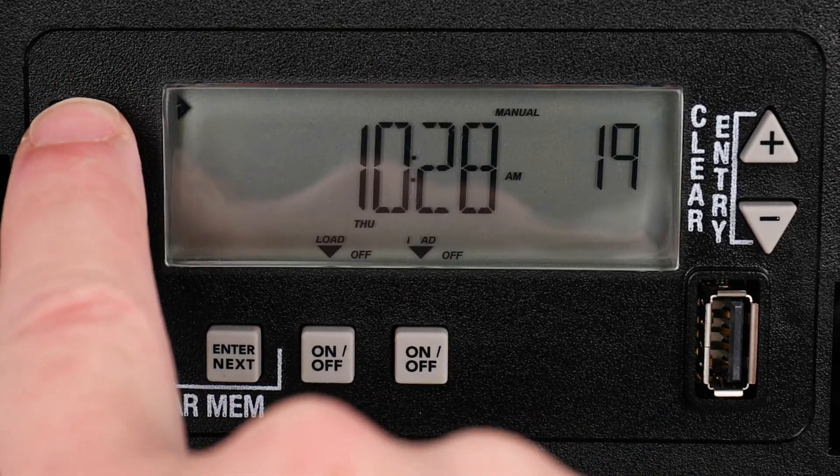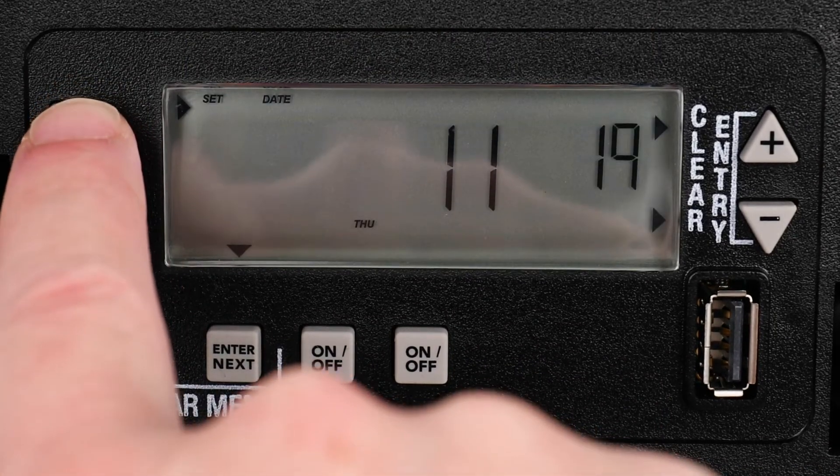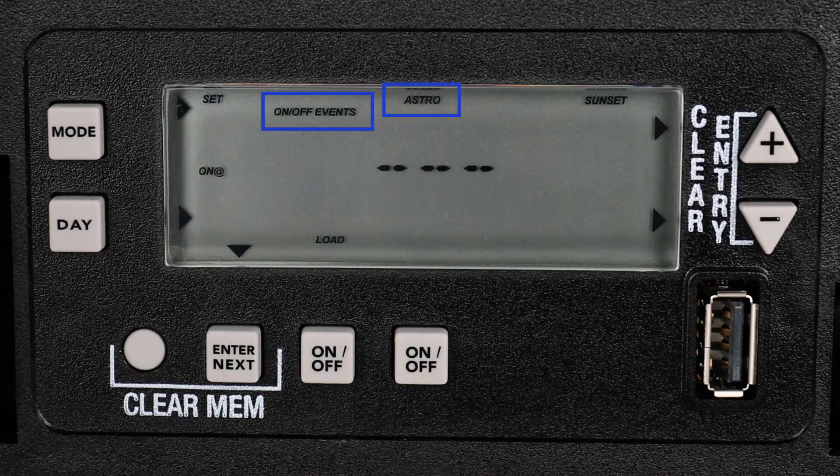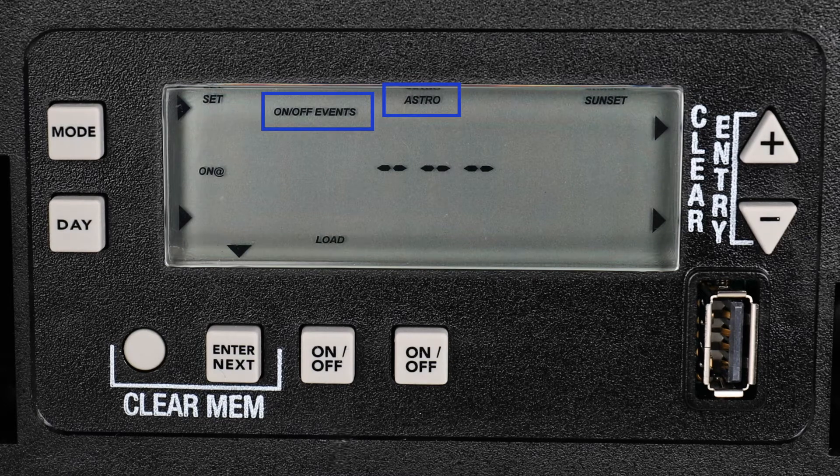Press the Mode button until dashes appear on the center of the screen, and On-Off events and Astro appear at the top of your screen. Because we just finished the initial setup of the timer, we are already on this screen.